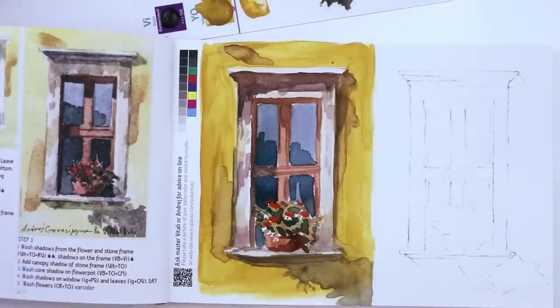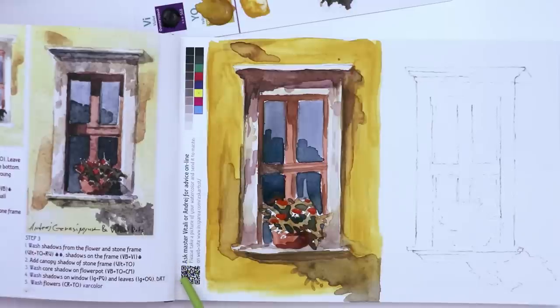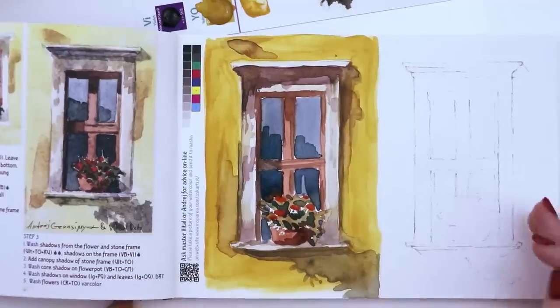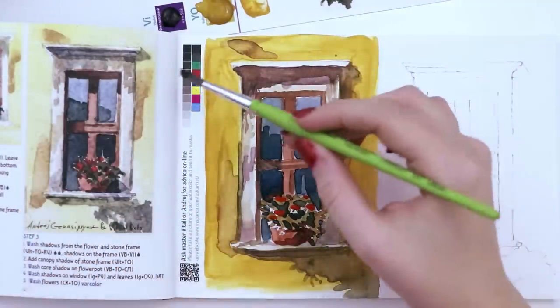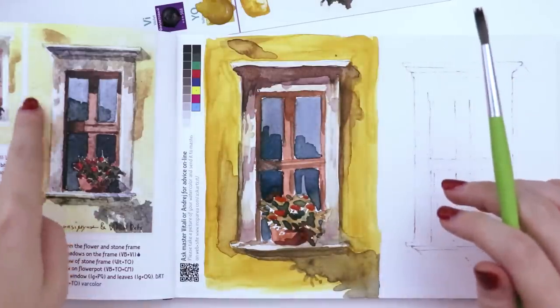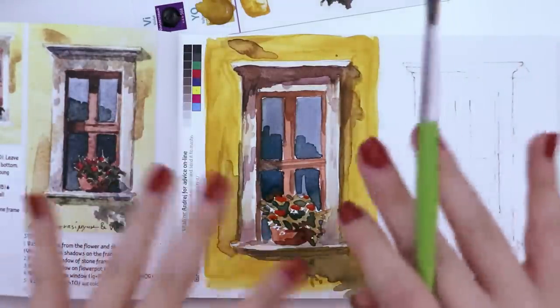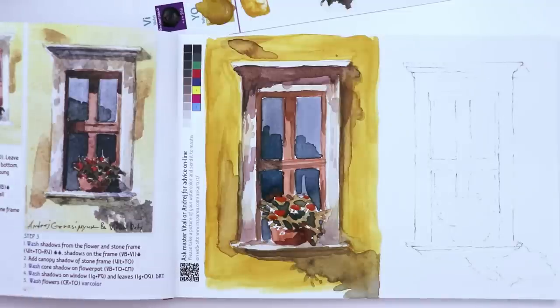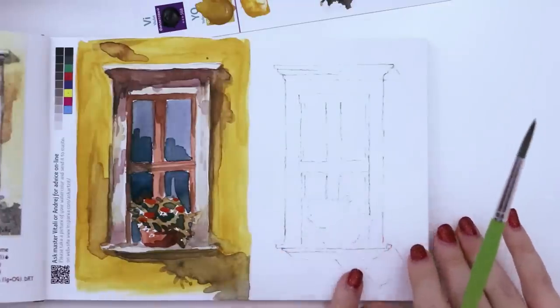You can actually ask the artists for advice online — email them or go to their website. I should be like 'okay, hey, what did I do wrong?' I think I know what I did wrong: I put too much paint in the background, making it much more saturated and vibrant than what they did. I think that would have made a significant difference because the contrast would be a lot better. Knowing that, I kind of want to try again.